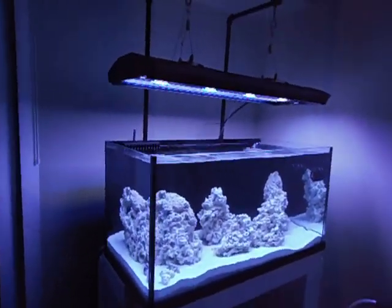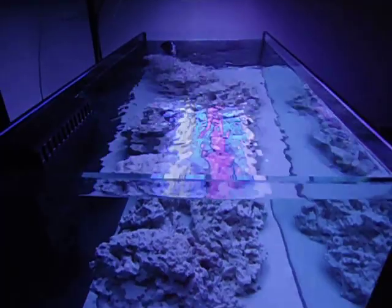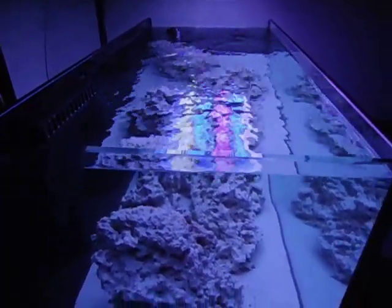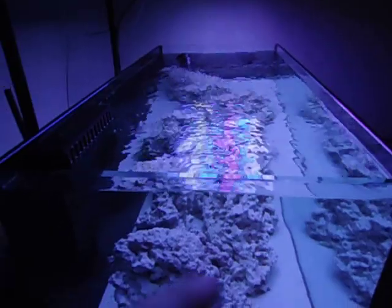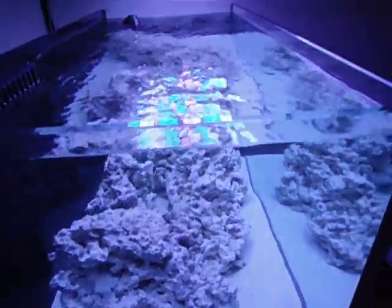I want to do a quick video on the lights — I did get the bulbs today and I put them in. What you're looking at is three aqua blue pluses, one aqua blue special, a KZ Fiji purple, and a GE 6500K, basically trying to cover as much of the spectrum as possible but also put off enough blue to really make the corals pop.